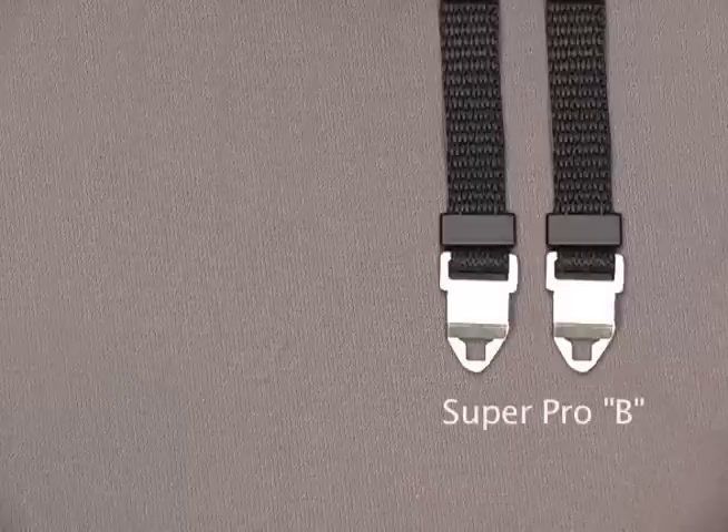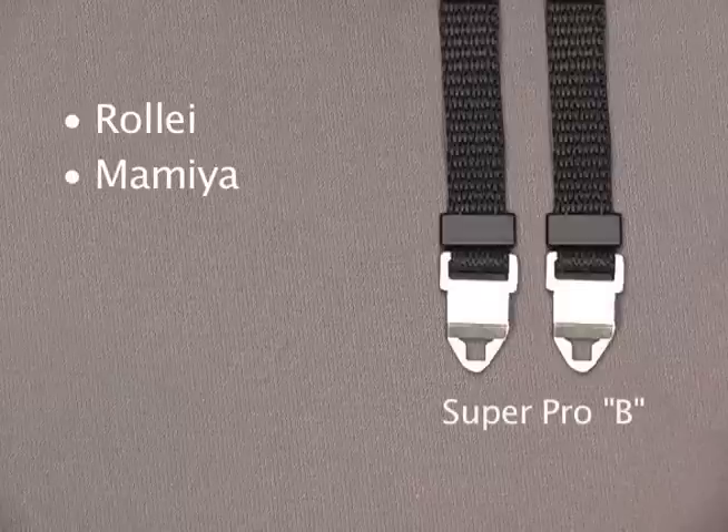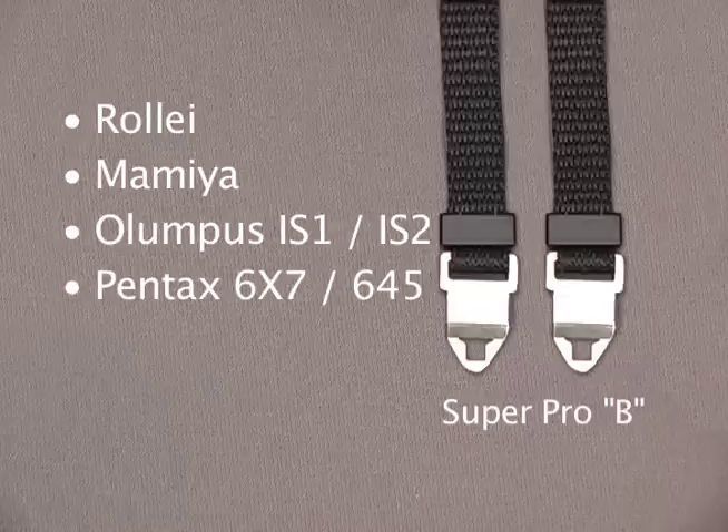While the wider posts of cameras by Raleigh, Mamiya, Olympus IS-1, IS-2, Pentax 6X7, and 645 will fit the B style.